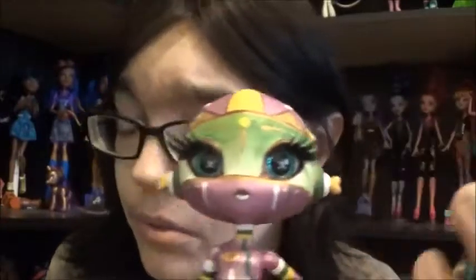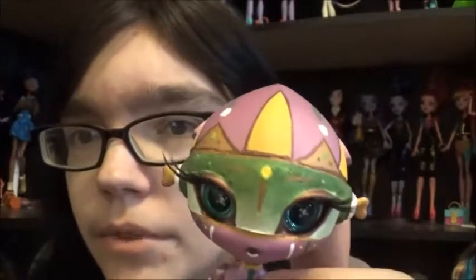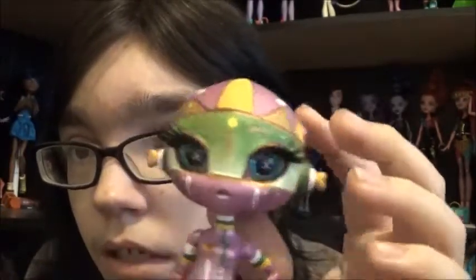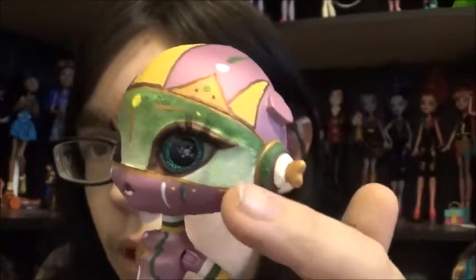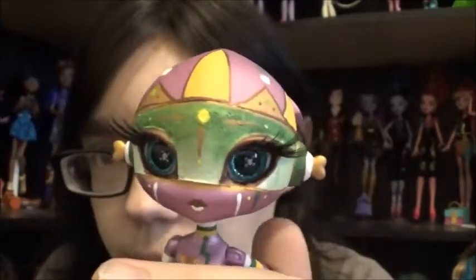I did cut off her eyelashes and give her new ones because I don't like the Noobie Star lashes — I think they look gross, partly because they're glittered. She looks a lot prettier with some nicer lashes. I just did a fade from white to green, so it's kind of a light green at the bottom, and I outlined her eyes in copper so they stand out a little more.